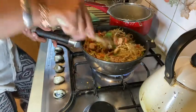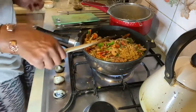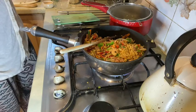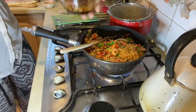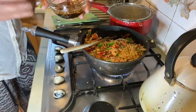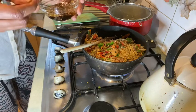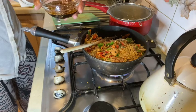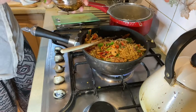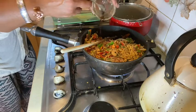Now for the sauce: I've got two tablespoons of balsamic vinegar, two tablespoons of Worcestershire sauce, one tablespoon of sesame oil, and some sesame seeds. I'm going to pour that all over now.